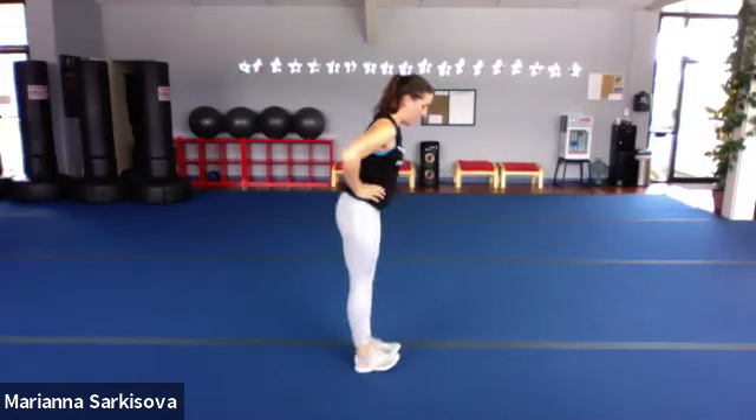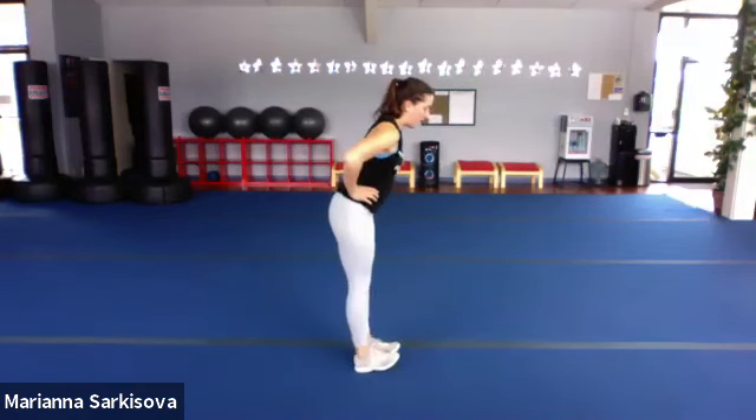Couple more. And last one. Get into a few circles here. We do have some jumping movements today. If you guys watched the video, we've got a kind of mock jump rope move. Jogging. Let's go opposite direction. Just want those ankles ready for jumping.